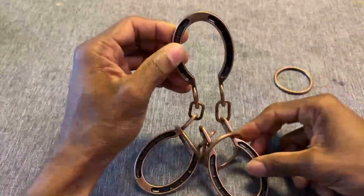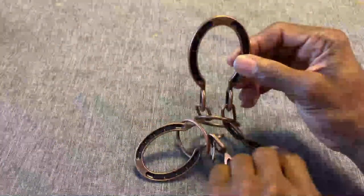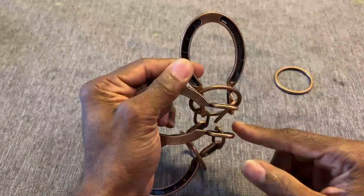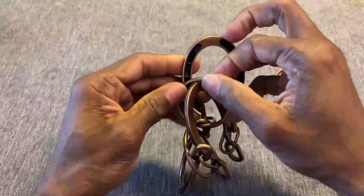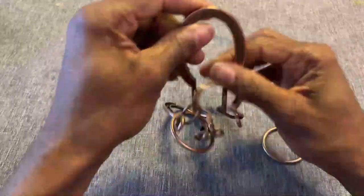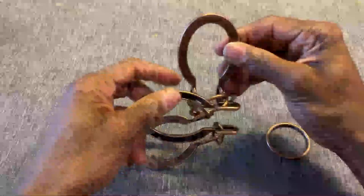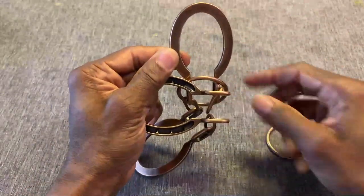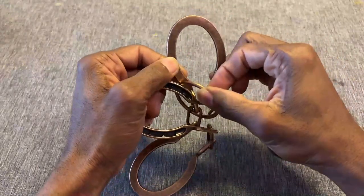Now that ring is off. Same concept with the next ring — 45-degree angle, bring the ring through this gap here, up and over. This should be easier this time. Last ring, same concept — 45 or 90-degree angle, bring the ring through here so that it's going through both of the horseshoes.